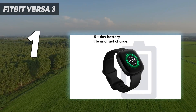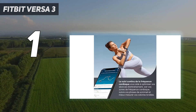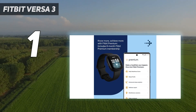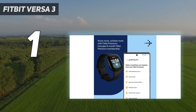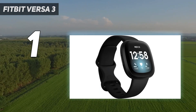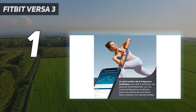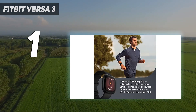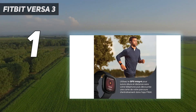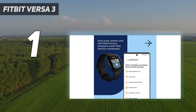Introduced with the Fitbit Charge 4 and now a staple of Fitbit devices, Active Zone Minutes monitors the time you spend in the fat burn, cardio, or peak heart rate zones while exercising. Your goal is to earn the AHA's and WHO's recommended 150 Active Zone Minutes each week. You can also use your Fitbit Versa 3 for phone calls and speak to voice assistants for queries, but note you can only enable one voice assistant at once. The watch is compatible with both iOS and Android devices, which is a huge perk.